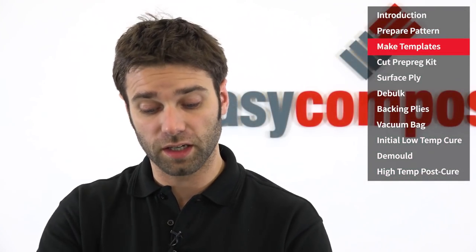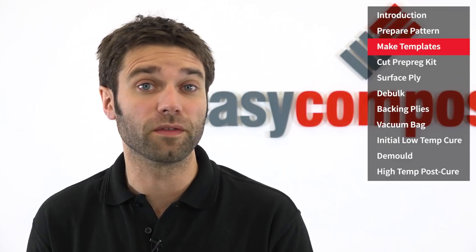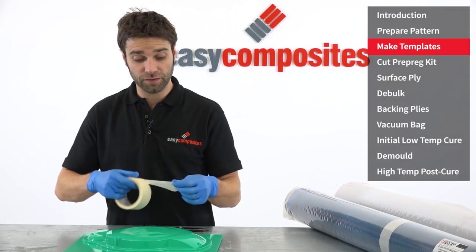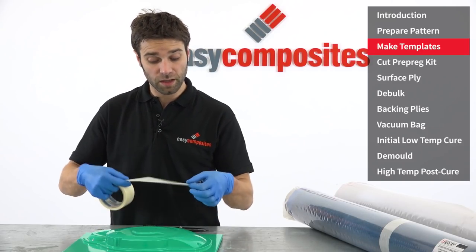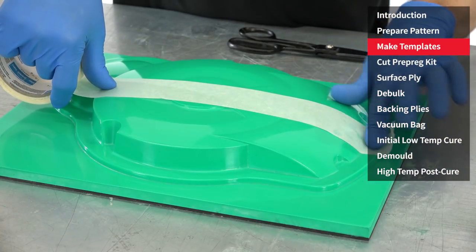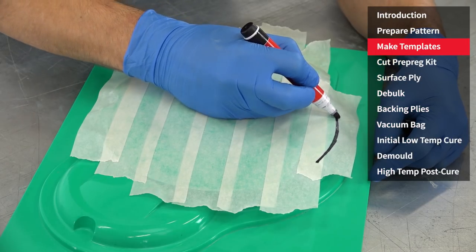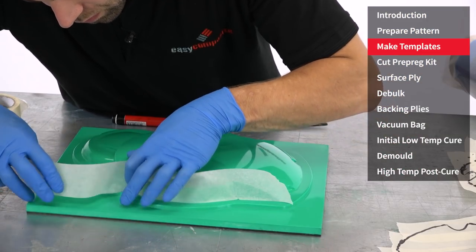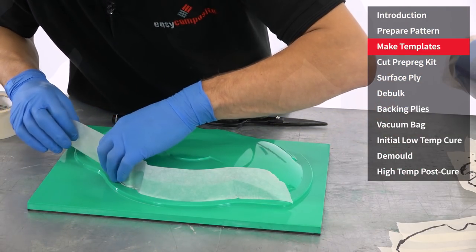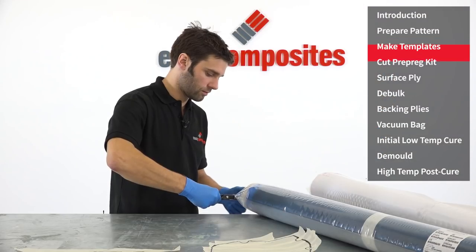We now need to make templates that will allow us to accurately cut the prepreg and make sure that we get a good fit on the shape of the pattern. A very simple method of doing this is using masking tape over the surface of the pattern, marking out where the cut lines are, and then using that to make your templates. When templating for a mould tool, you can often do the component in a lot more pieces — so wherever you have any angles, corners, or features, put a cut there. It will make the laminating process that bit easier.